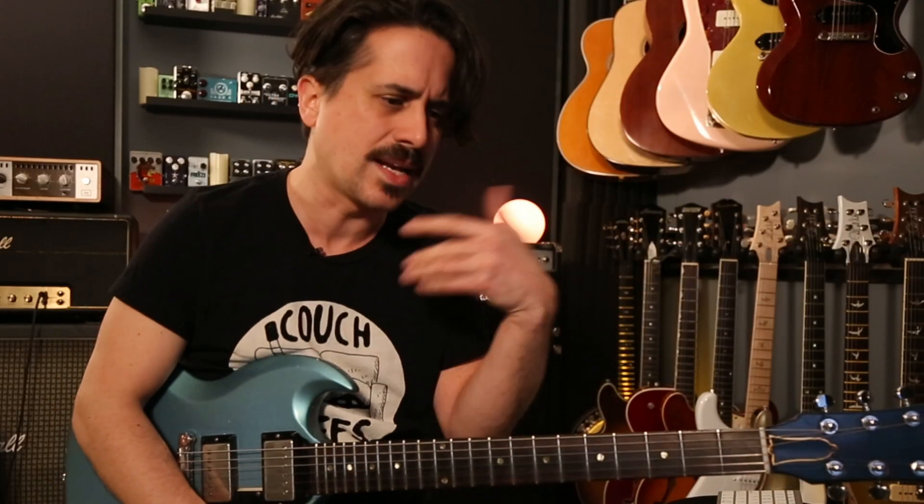You can use any sort of idea you want and go about this however you like, but I feel like actually learning some licks is a fun way to employ both scales. Let's jump into the lick.